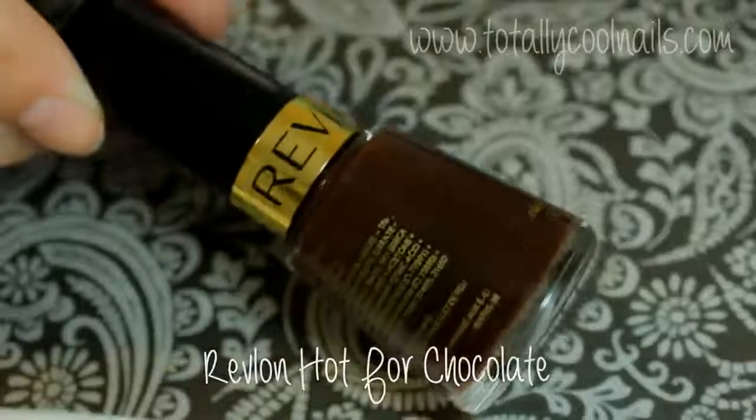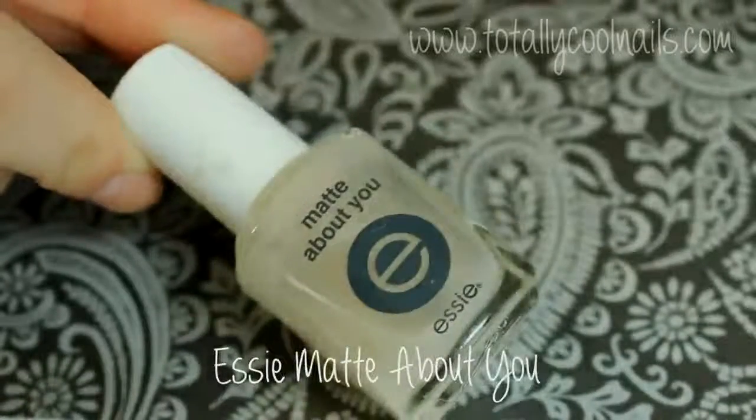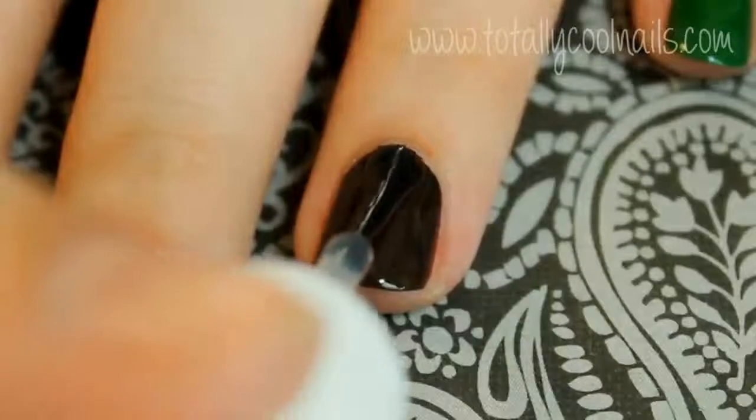Begin by painting all of your nails with green and your ring finger brown. Apply a matte topcoat over the brown to give it a more flat finish.